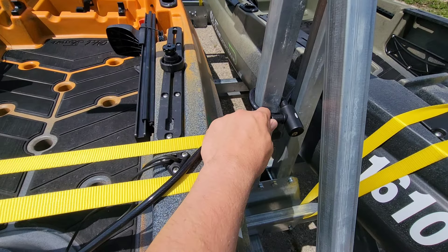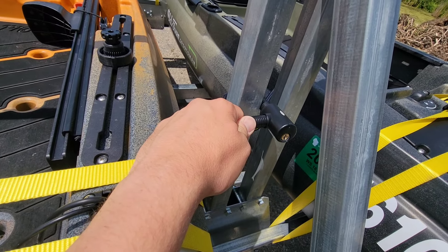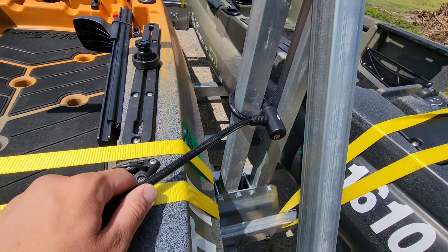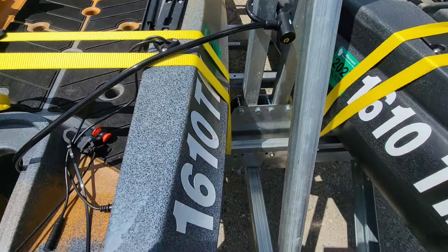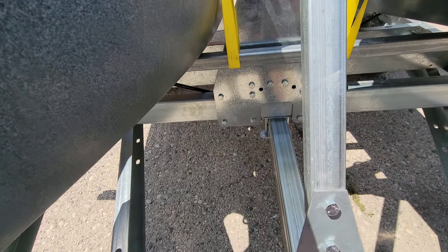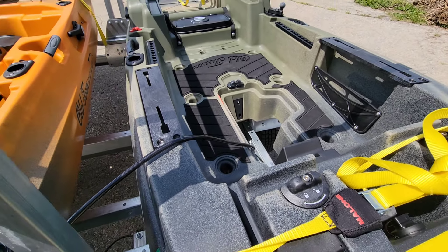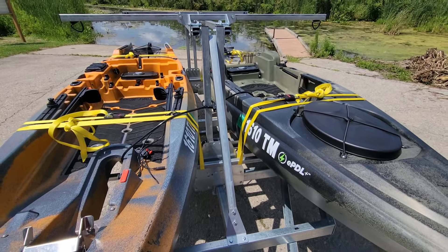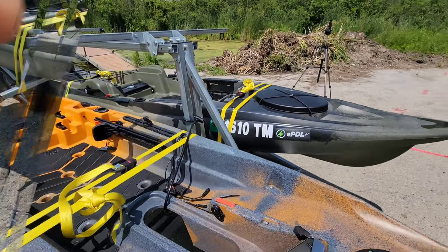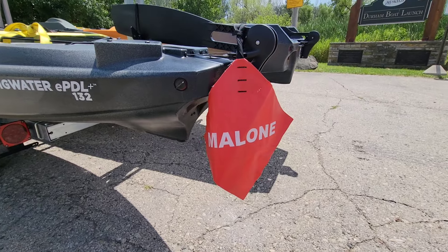For strapping down my boats, I like to use the Malone cam buckle load straps. They come in a variety of different sizes and colors. This yellow one is an 18-foot long strap, and the cam buckle strap is all you really need when loading boats on the trailer. You don't want to over-tighten with a ratchet strap because you could actually warp your boat. The cam buckle straps get the job done.